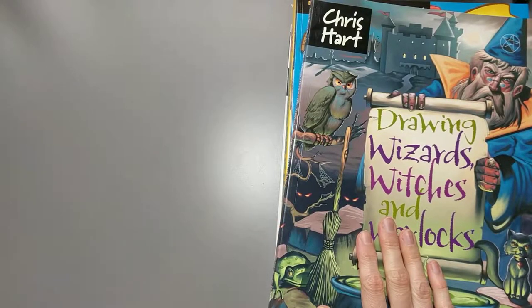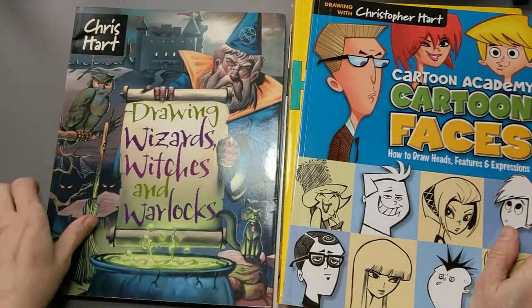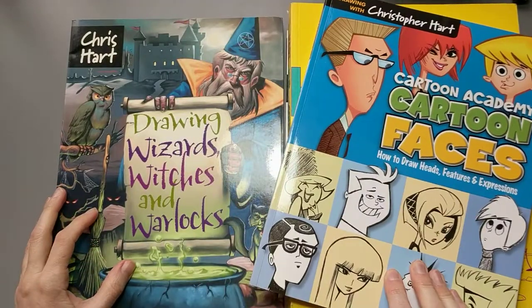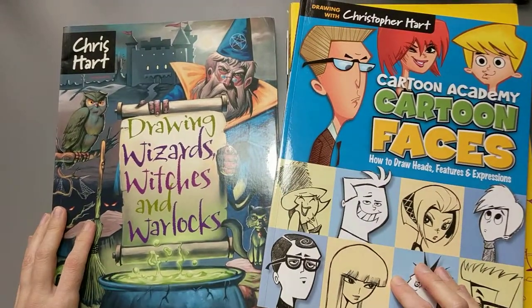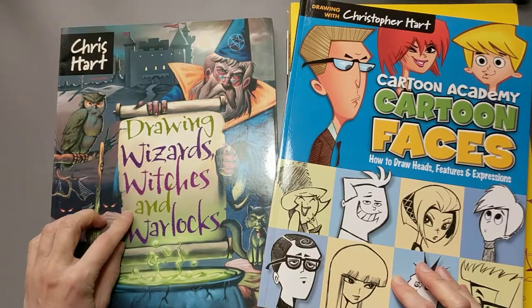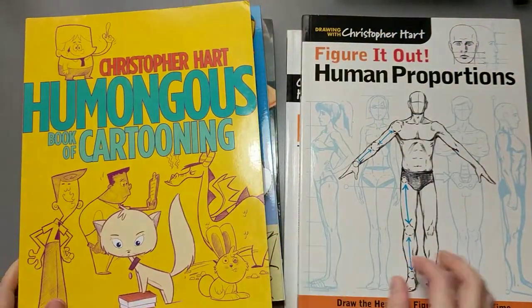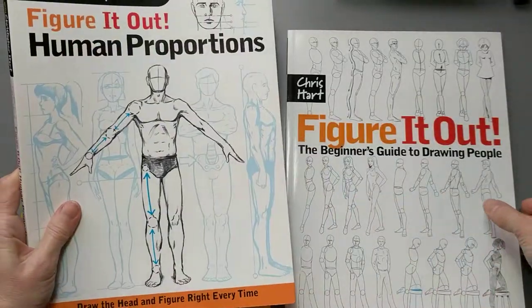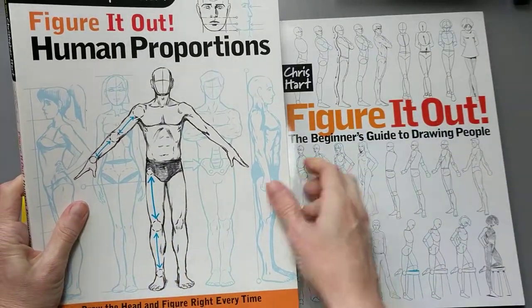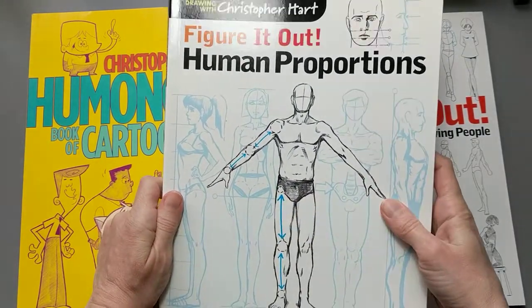Today I'm going to flip through and review five books that I own by Christopher Hart. Christopher Hart is an artist, a cartoonist and illustrator, and he has a ton of books out — if you go on Amazon and look him up you will find a whole bunch of books by him. This one is Drawing Wizards, Witches and Warlocks. I have Cartoon Faces, I have Humongous Book of Cartooning, and then I have two of his Figure It Out books: Human Proportions and the Beginner's Guide to Drawing People. His books are geared toward a younger audience.